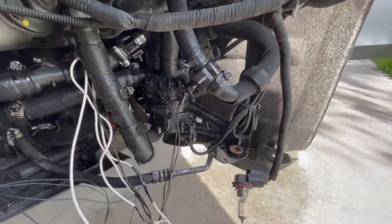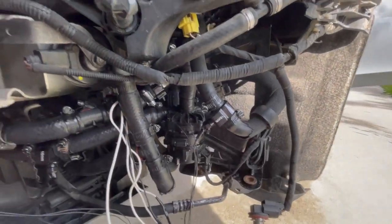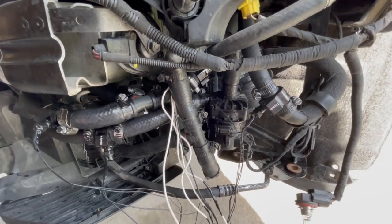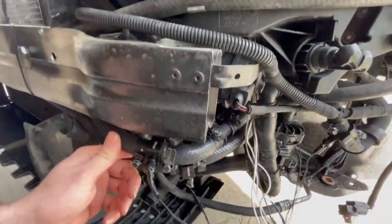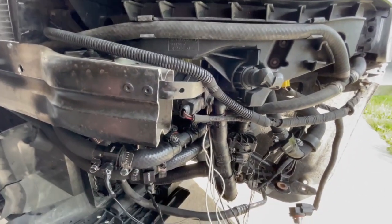We've actually snipped the pulse wires and we're running a constant 12 volts to it. Both pumps, and the reason for that is we're running them in parallel — one per intercooler, if you want to call it that. Basically we've got coolant temp sensors going to the return and feed of the intercoolers: one for feed, one for return on the left, and one for feed, one for return on the right.